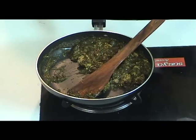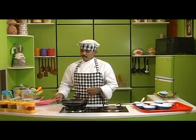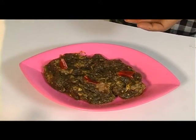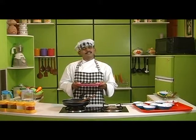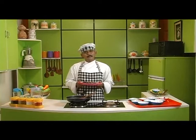Gongura mutton, or Pulicchakirai mutton, is ready. Now we are going to see how to place it and serve it. Today's dish, gongura mutton, is ready and looks delicious. You too have fun making it and eating it. Happy eating!